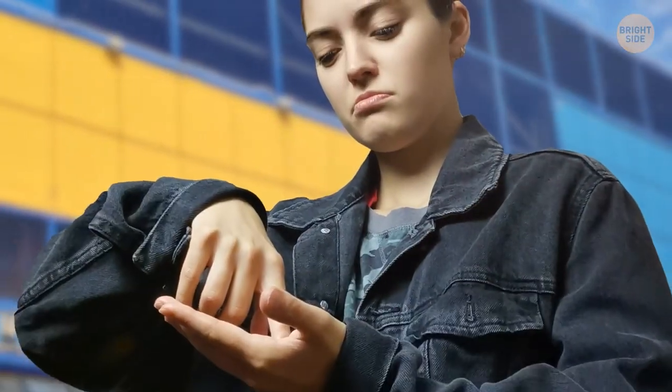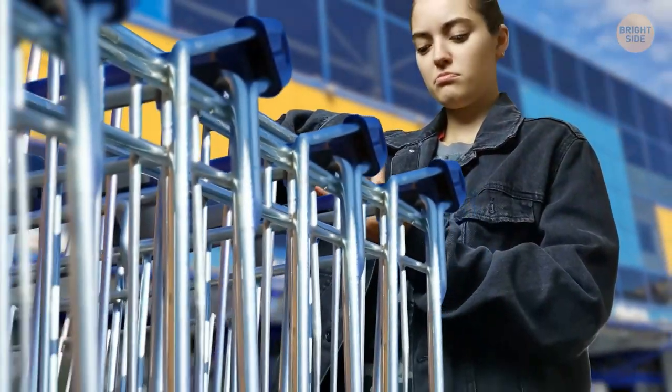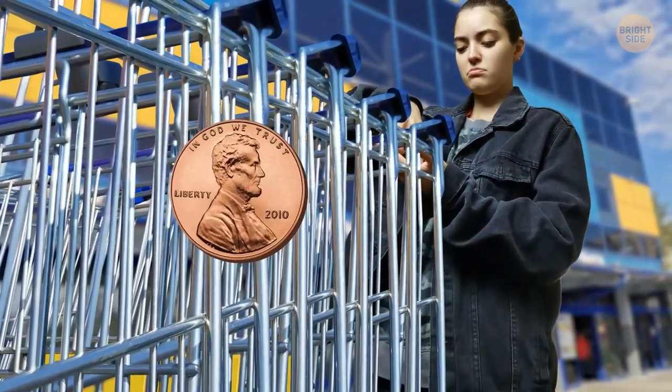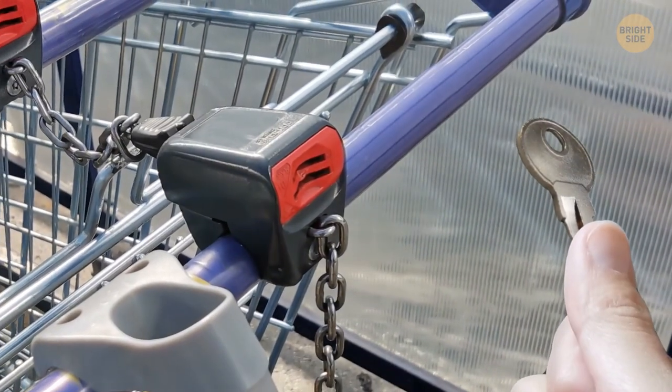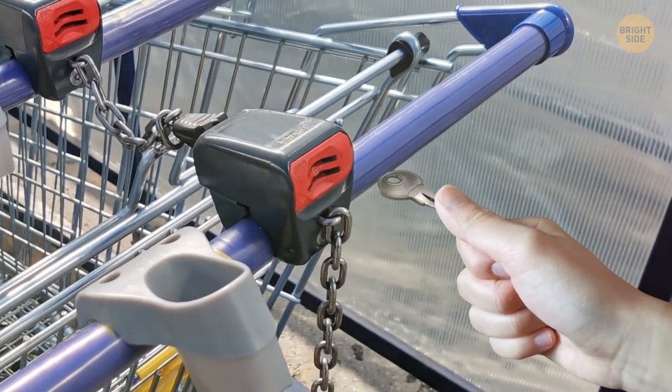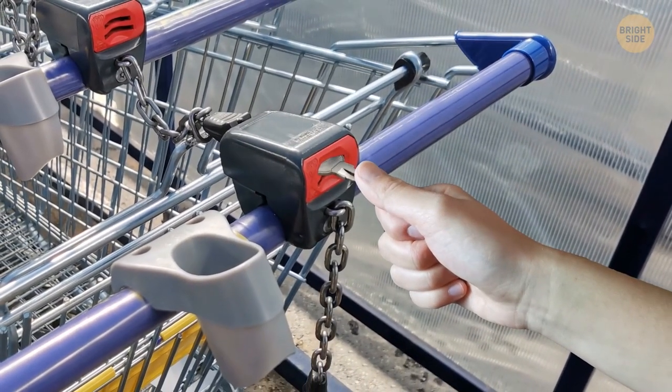If you don't have the correct size coin for your shopping cart at the supermarket, you can use your key instead. If you have a key with a rounded end, insert it where the coin would go and the cart should unlock.